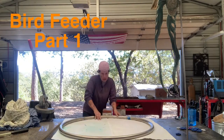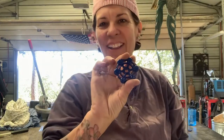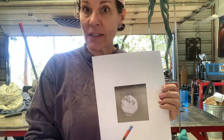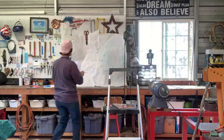Hey everybody, this is Jay Stargardt, international artist and owner of Stargardt Art, getting the next project set up. The plans are getting drawn — I'm using faucet heads for flowers. It's going to be a bird feeder, and I am building it for my neighbor. They will be helping me as we go along, and my son is also going to jump in on this project.